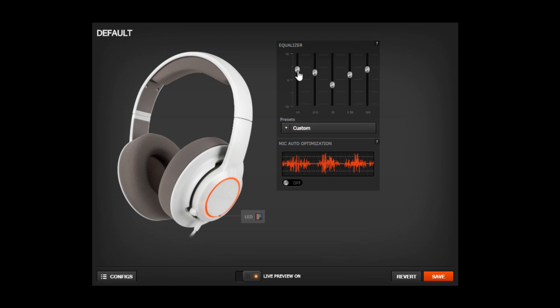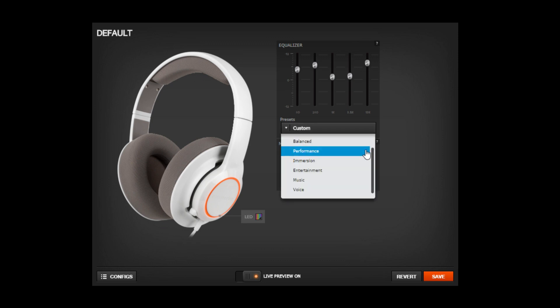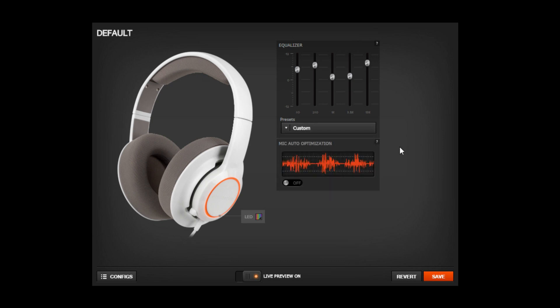On the side you'll have your equalizer settings where you can change the EQ and the frequencies of your headset. It's going to be your custom preset, and there's a bunch of other presets you can go through that are different for each game genre and sound type, which is pretty cool. I recommend you go through there and check them out. And your mic auto optimization — I recommend you keep that on because it's going to compress your mic's waveform and make it sound better. In the end, it's just very simple, self-explanatory software that makes your headset sound better.